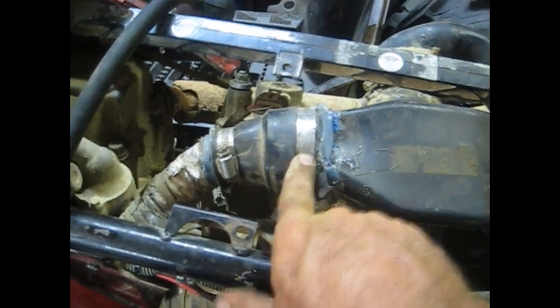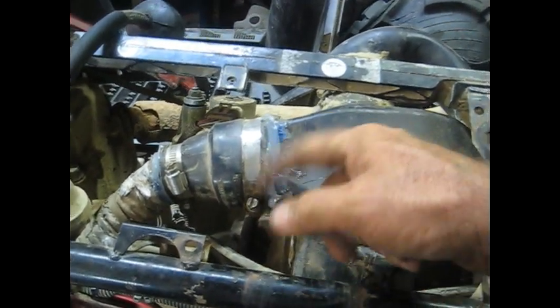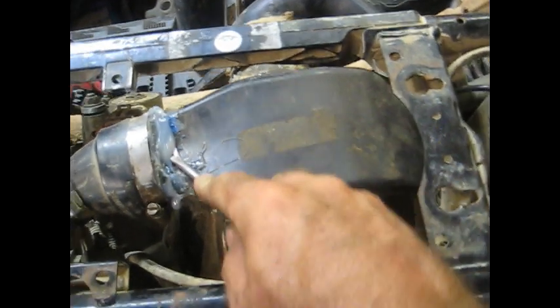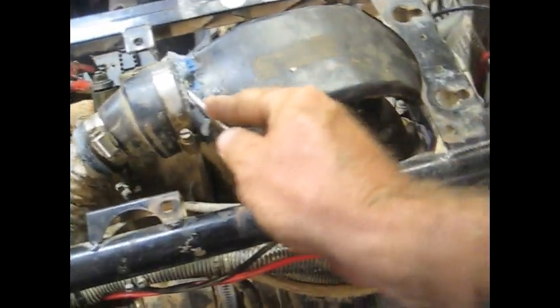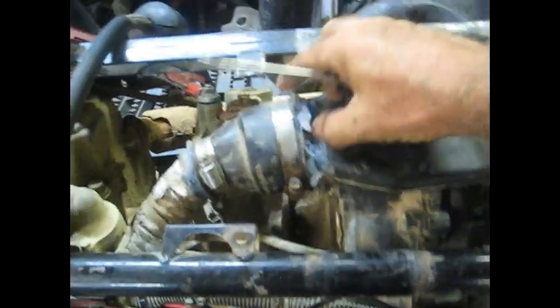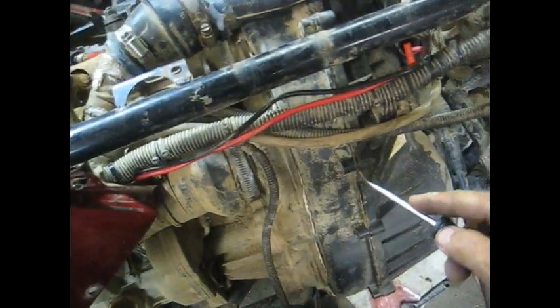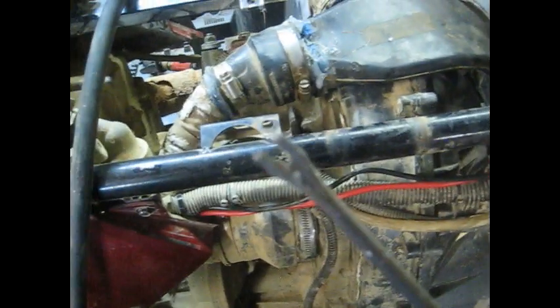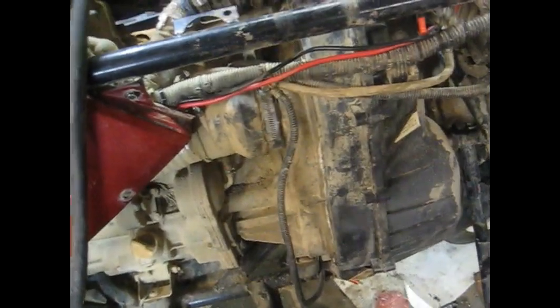Got all the belt box bolts out. Next we need to take this duct off - this does have a snorkel on it and I'm sure it's not like this from the factory. Loosen these clamps and pull that off so the belt cover can actually slide off, because it won't come off with this duct still attached. I'll whittle away at some of this silicone and pry around the cover with my screwdriver to get it to pop off.